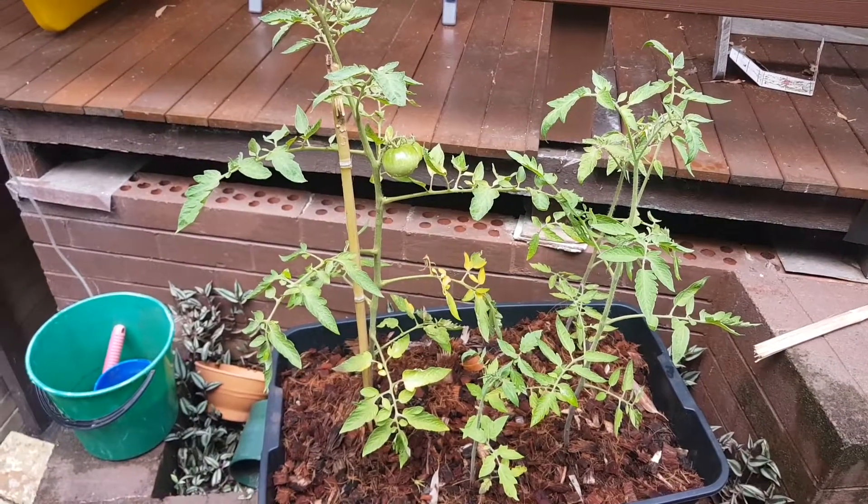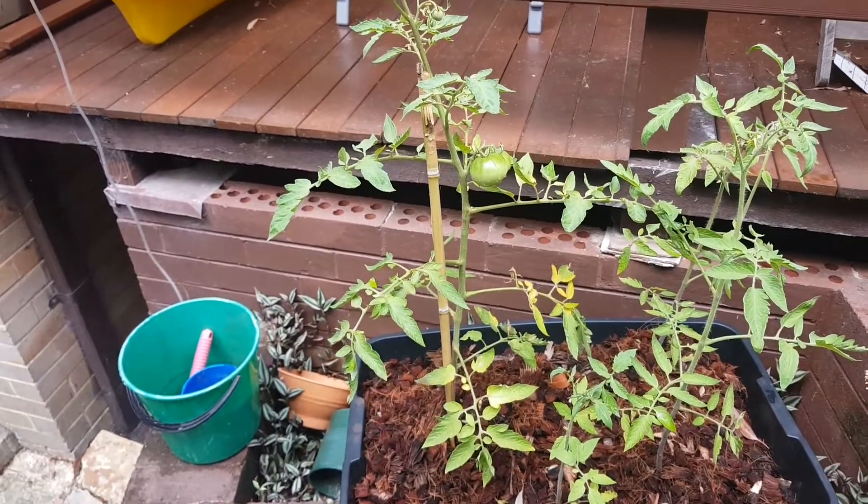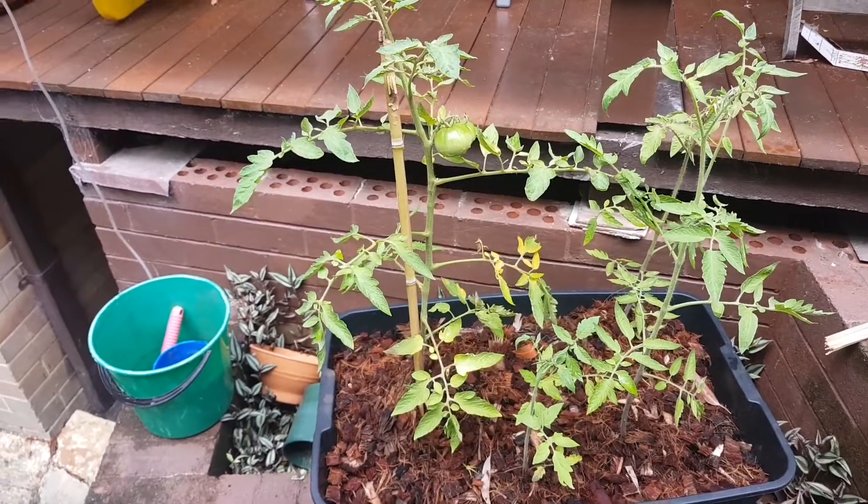So just another quick update — it's growing fairly well. I'll try and make a new batch of worm tea soon so they can top up the nutrients in the planter.